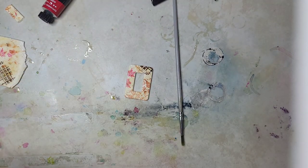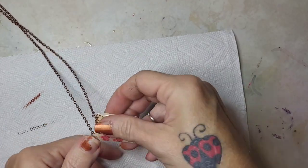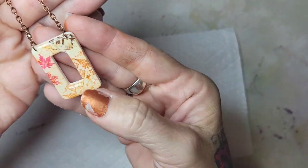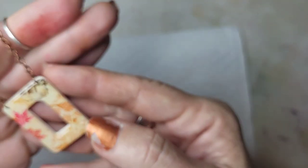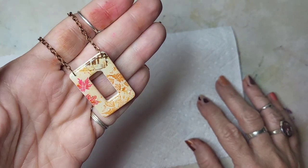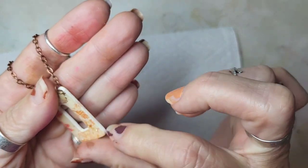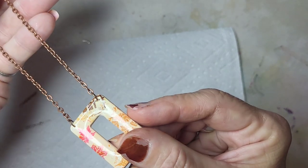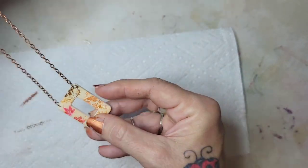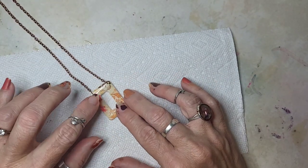They're fun to do. I'll go ahead and bake this and show you how it looks when it comes out. Okay here we go guys — this is how it looks. I got it all resined and made it a little necklace. I should have probably done something with the edges in retrospect, but I did not. The paint stays really well as you can see through the baking.